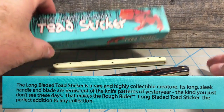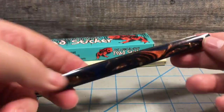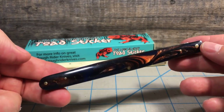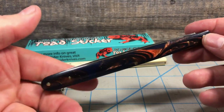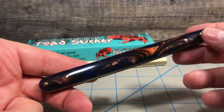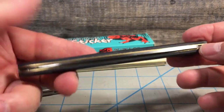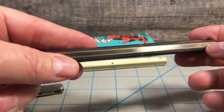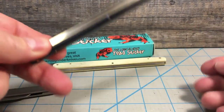So there you go — my Long Bladed Toad Sticker. Not a true melon tester, definitely not a stiletto, but still a pretty cool knife. As usual, Rough Rider knife made in China, 440A True Sharp stainless steel. Brass liners, brass pins, stainless steel back spring — a pretty cool knife.